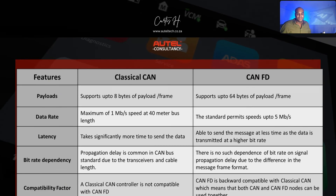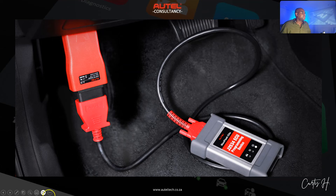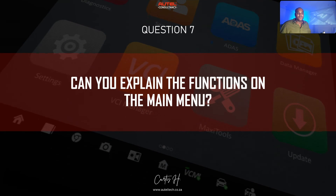Question number six: does the KM100 work with newer vehicles that have the CAN FD system? CAN FD stands for Controller Area Network Flexible Data — it's an extension of the previous CAN protocol designed to deliver faster data transmission rates and greater data payload per frame. A lot of older Autel devices didn't have this adapter capability built in. The KM100 comes with this protocol already embedded, so you will have access to those newer vehicles because the CAN FD protocol is built into this VCI.